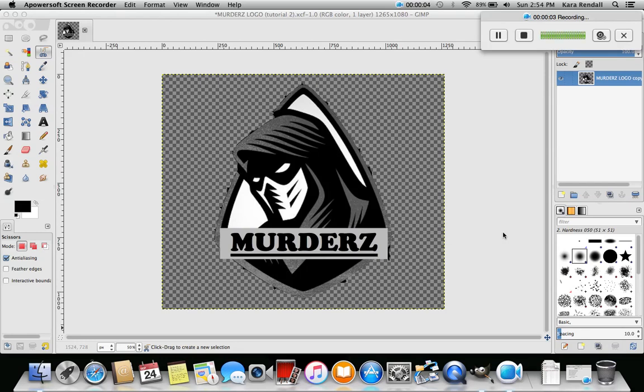Hey, what's up guys, it's Murders here bringing you my second GIMP tutorial. In my first GIMP tutorial I showed you guys how to use the smart scissors - intelligent scissors - and how to cut an image out from a background. If you want to go back and watch that first tutorial, feel free to do that before you watch this one. In this video, after you've taken an image out with smart scissors, you're left with rough edges from the background, so I'm gonna teach you how to clean up those edges nice and sharp, nice and smooth.